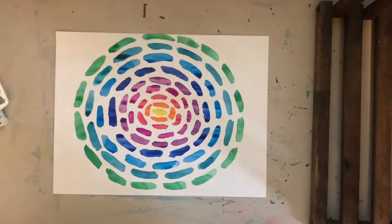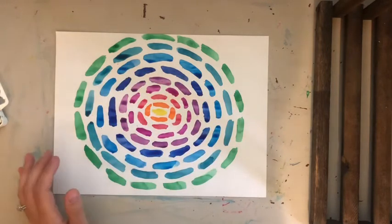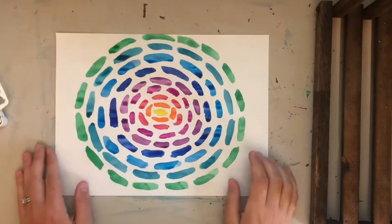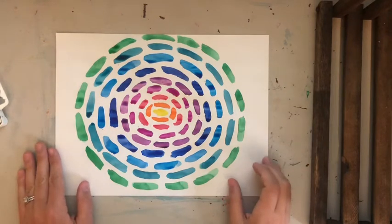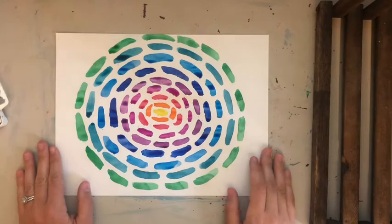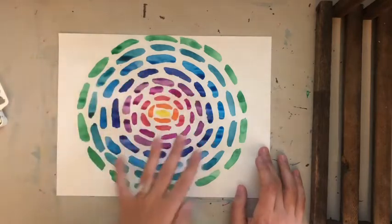If you look at the paintings with vertical lines, you can start to see a landscape forming, and a circle shape can remind you of a flower. But overall her work is really abstract and focuses a lot on just the beauty of color — how we see color and how the world gives us color.